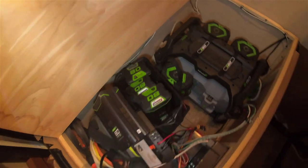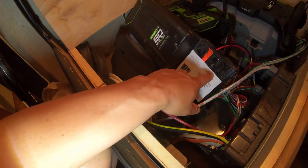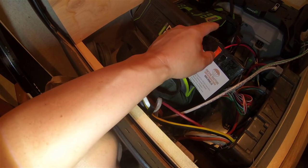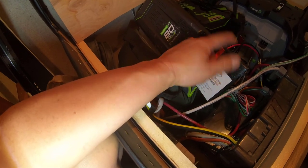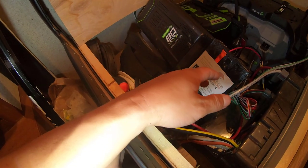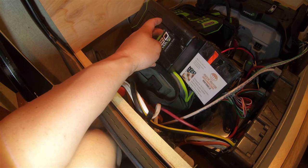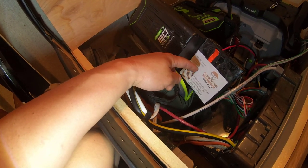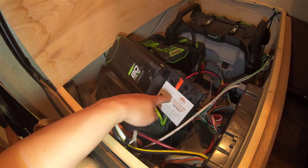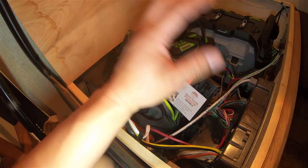That whole converting process wastes a lot of energy. So for the Greenworks, I only bring this 12-volt power station. You can also use an EGO battery with my 12-volt power station — it's the same thing, same links. This way you're more efficient because you only need to convert the battery power to 12 volts. Think about this little converter compared to that big one — this definitely doesn't waste that much energy for your whole system.